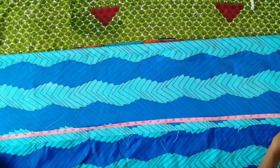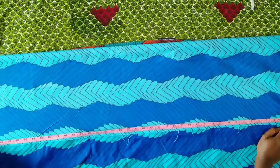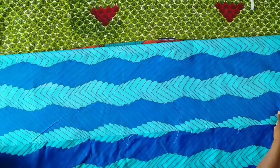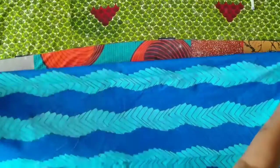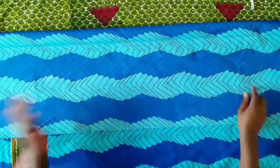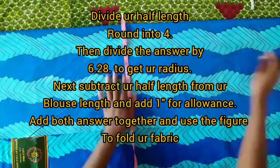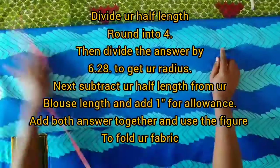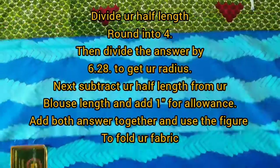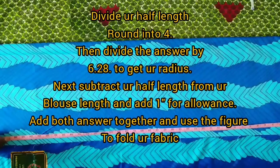Another calculation we need to do is the length of the peplum. From your full blouse length, you're going to remove your half length — whatever is left is the length of your peplum. I'm going to be adding another one inch to it for joining, and then add that to what I got for my radius. That is what I'm using here to fold in four places.